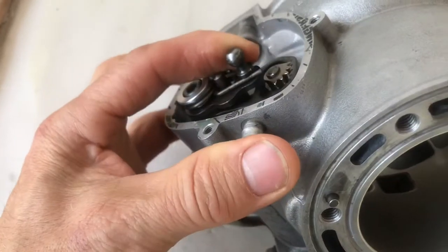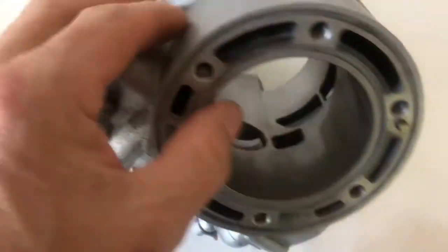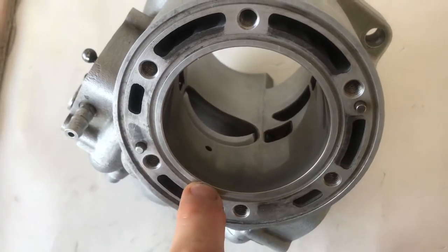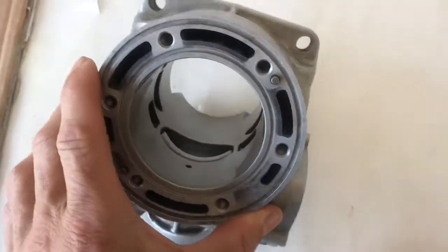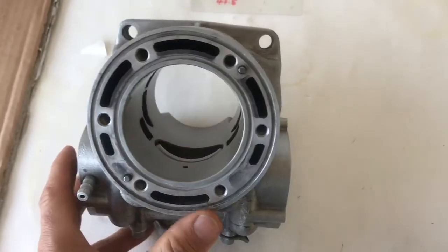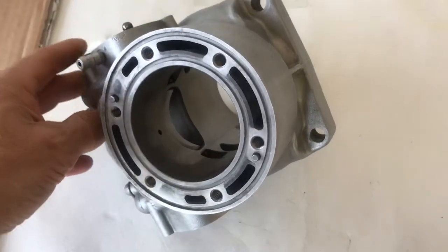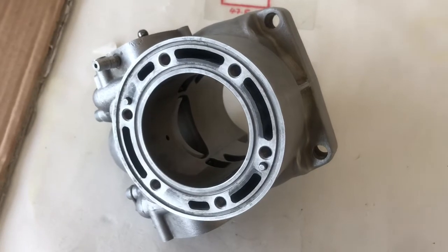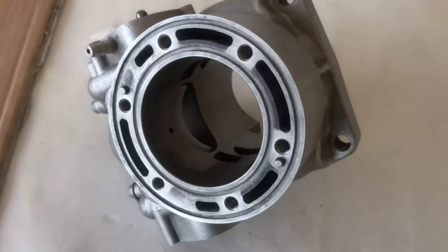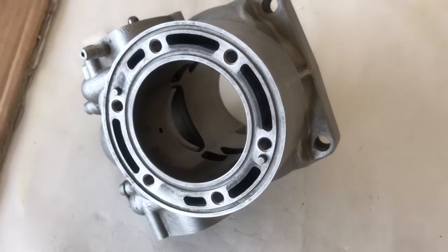Make sure that this lever is fully down. Now we're going to measure the distance from the bottom of the power valve to the top. Every year or so they change the specs slightly, so you need to check in your owner's manual for your year and what dimension. My dimension that I need is 47.5, so I'm going to show you two ways to do that now.